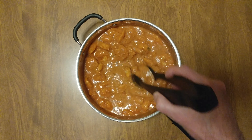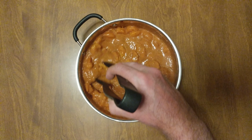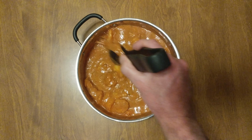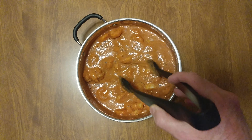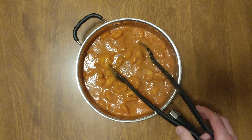Bam! There you go — in less than a minute. Cheese. This is better than macaroni and cheese, for all you people that have macaroni and cheese. Look at that. I actually don't do bread on my channel, but for this, I would do some bread.